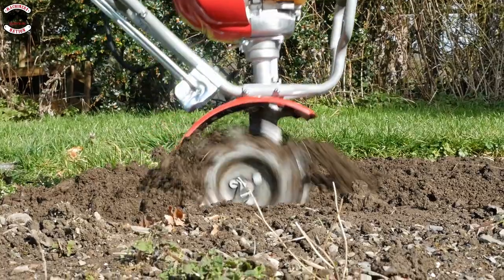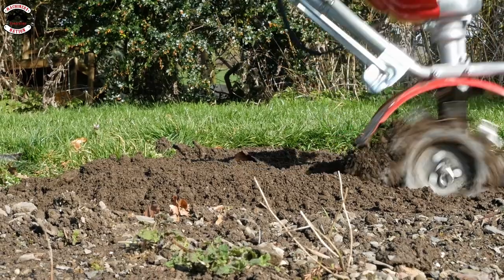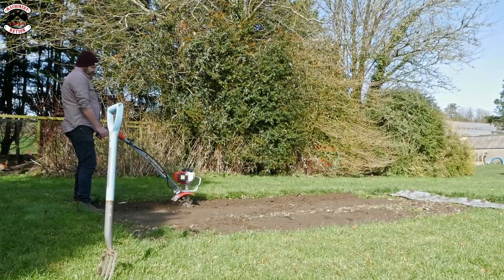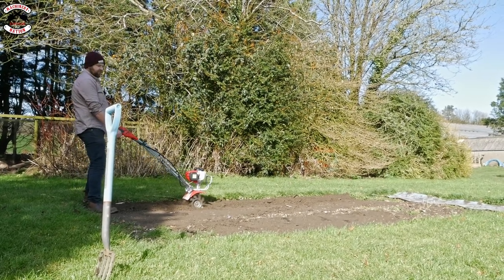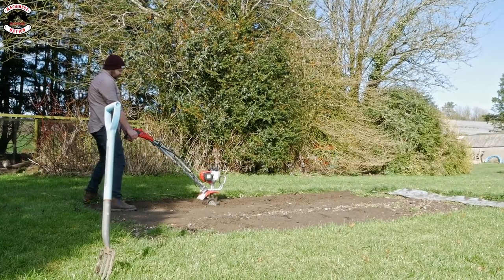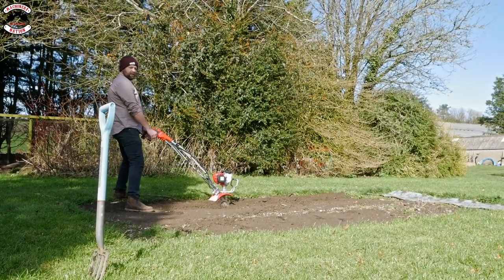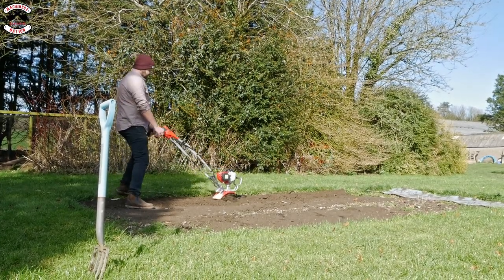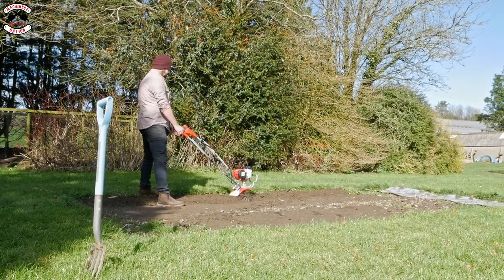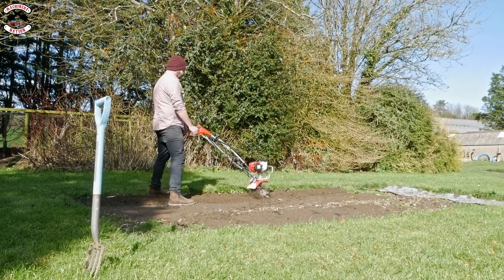As you can already see from what I'm doing here, the way the tines are designed really does give you a great tilt — it gets a lot of air into the soil and really churns it over. It's probably not recommended for real heavy clay soil, but for a garden you're regularly using or once your ground's turned over, this is definitely the right product. It's also very easy to handle and maneuver — just let the tines do the work.